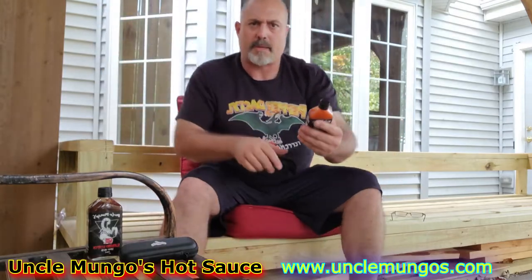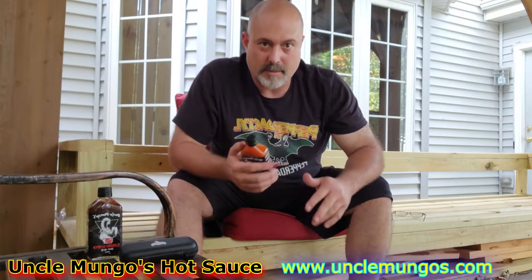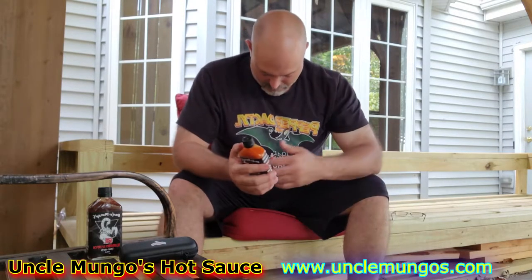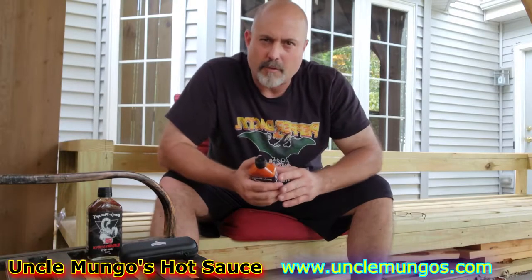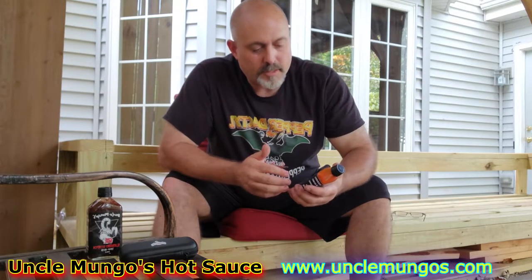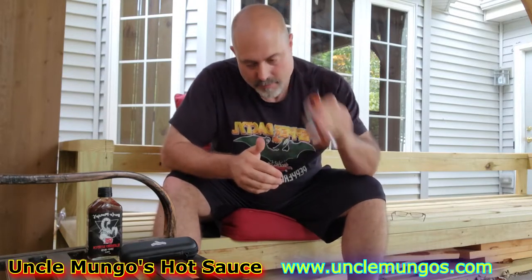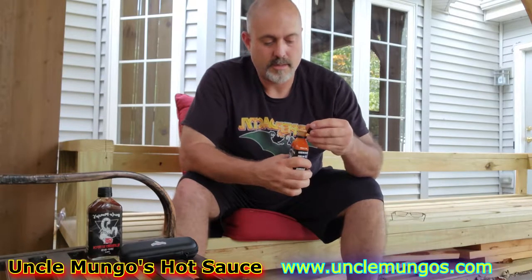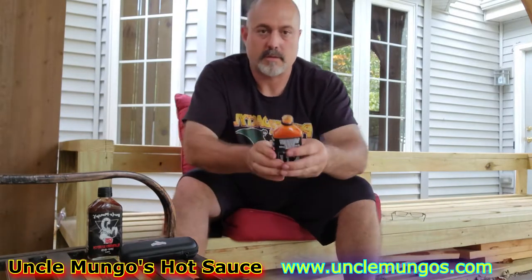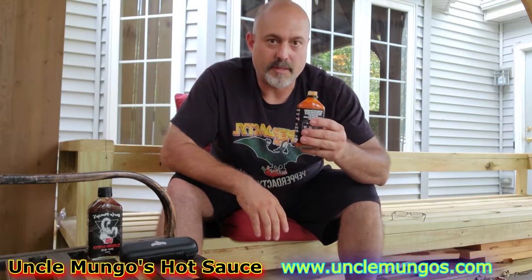The label might be backwards because I'm using my front-facing camera — my batteries aren't charging my DSLR. Anyway, Mr. Peter Stanley himself — I bought this from him, probably over a month ago. But let's go back to this Uncle Mongo's hot sauce. I can't wait to try this. Give it a shake. Give it a smell. Definitely, you can smell the peppers on this one.